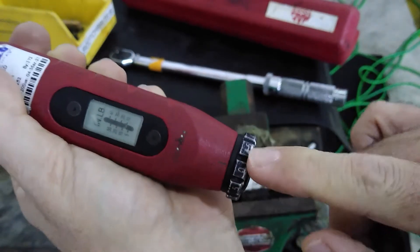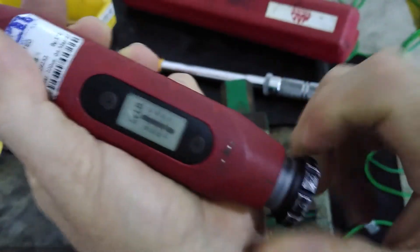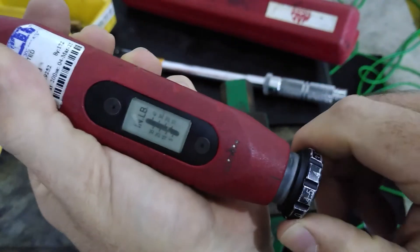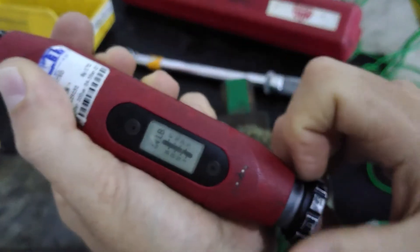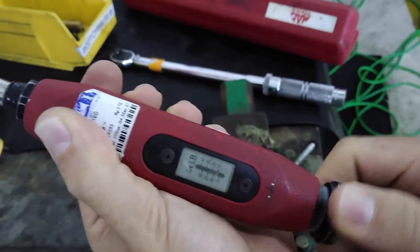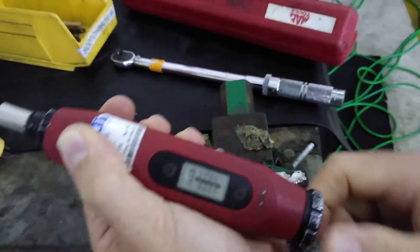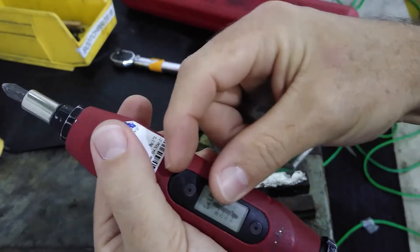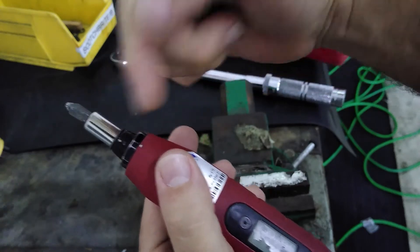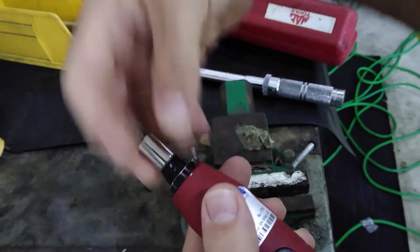So with one full revolution of this knob, it takes you from 5 inch-pounds to 10. One more full revolution takes you from 10 to 15, then to 20, 25, and so on. Let's set this to 10 inch-pounds and lock it in place. What you're adjusting is a preload — there's a spring inside, and you're adjusting that spring's preload, which determines how much force it takes for this tool to cam over and click.